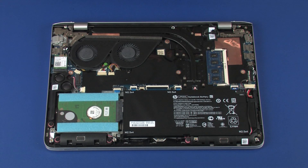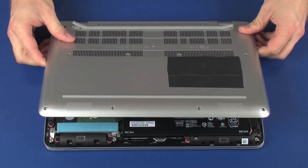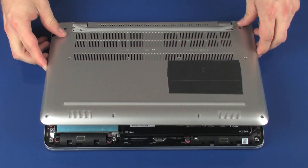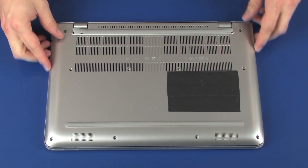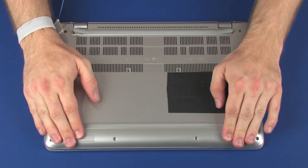Replacement. Place the base enclosure into position on the top cover. Apply pressure to the edges of the base enclosure to snap it into place.